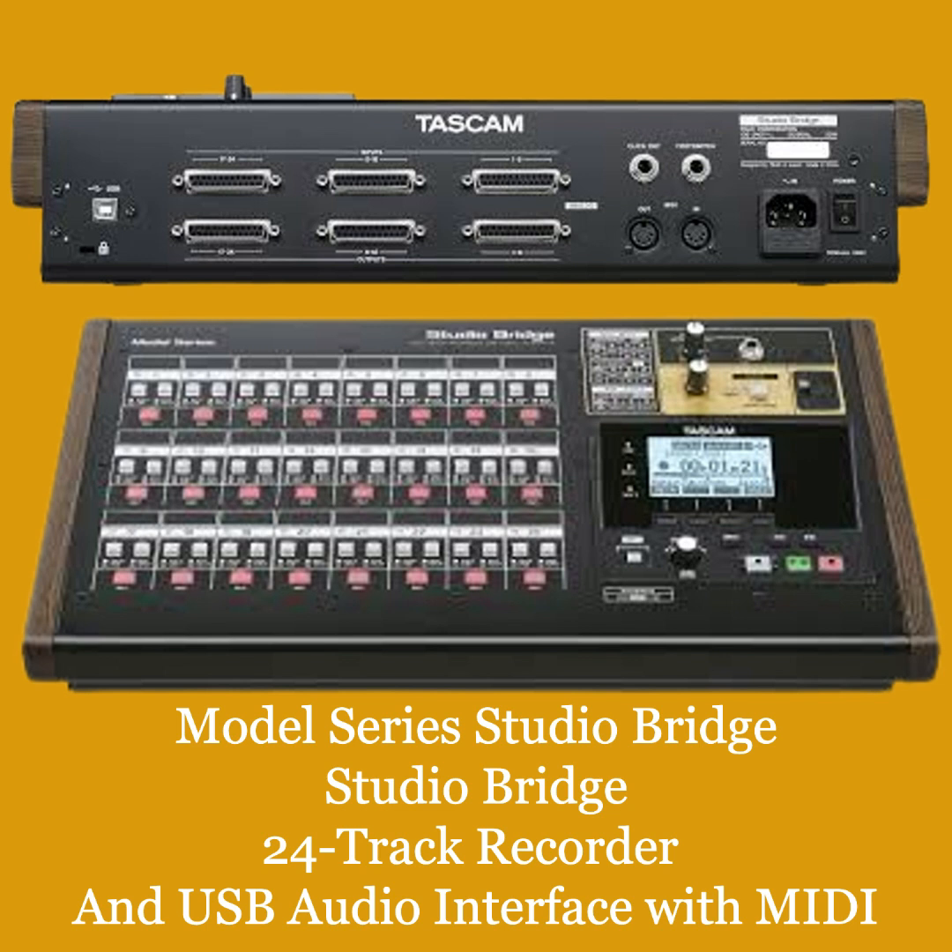Inputs/outputs: with 24 ins and 24 outs over DB25 connectors, the Studio Bridge has more than enough I/O for tracking and mixing larger productions. Plus, no preamps means you can preserve that bold, beautiful analog signal chain you've put so much effort into creating.